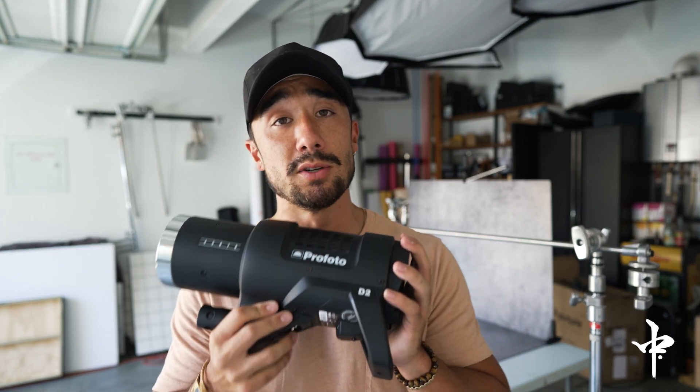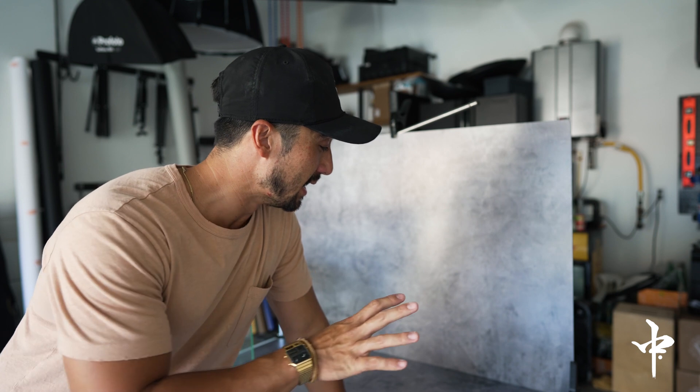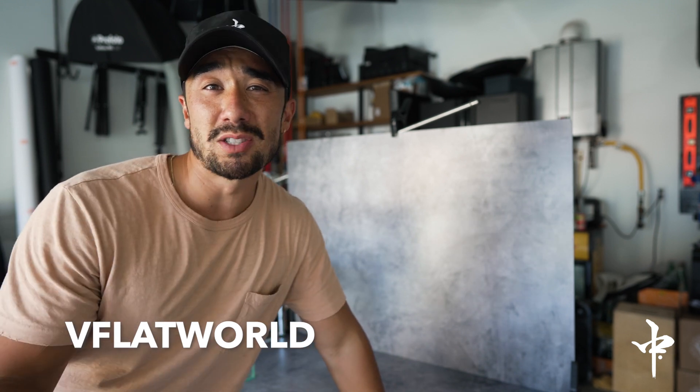I've chosen the D2 by Profoto. It's 500 watts and it is a high-speed sync strobe — kind of top of the line. Basically all the strobes I use are Profoto, and it really comes in handy for this type of photography. Last but definitely not least are the backdrops from V-Flat. They have bounce boards and backdrops in all different styles — concrete, brick, tile. They look super realistic on camera and are a necessity if you shoot product photography.